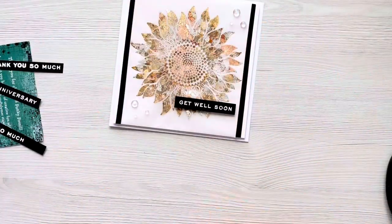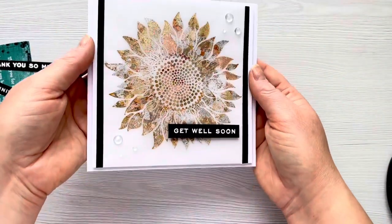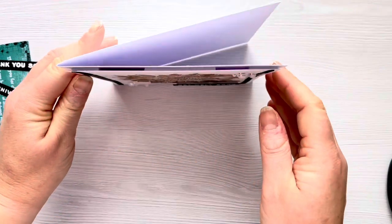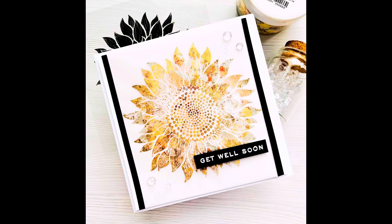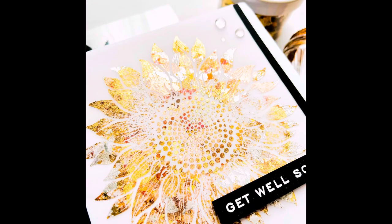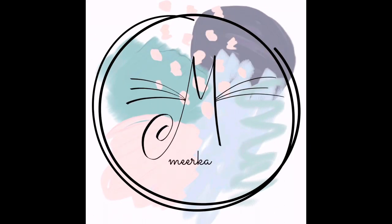And there is the finished card for today. I'm going to add a few close-up photos at the end of this video but you can see all that gorgeous shine and texture that you get from the gilding flakes. It works really well using gilding flakes on vellum. I really hope you've enjoyed this video. As always I'll leave as many products linked in the description box below. Please don't forget to like and subscribe if you've enjoyed this video, and let me know in the comments below if you've tried using gilding flakes on vellum. Thank you so much for watching, take care.